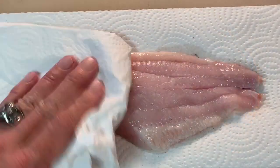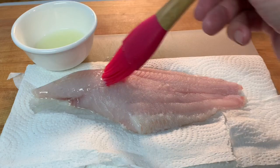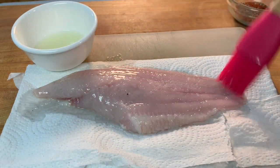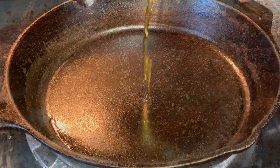Take your fresh catfish and pat it dry of all moisture on both sides. Then take a brush and brush on some fresh squeezed lemon juice on both sides as well. Then take your spice mixture and liberally place it on one side of the fish. In a skillet over medium heat,